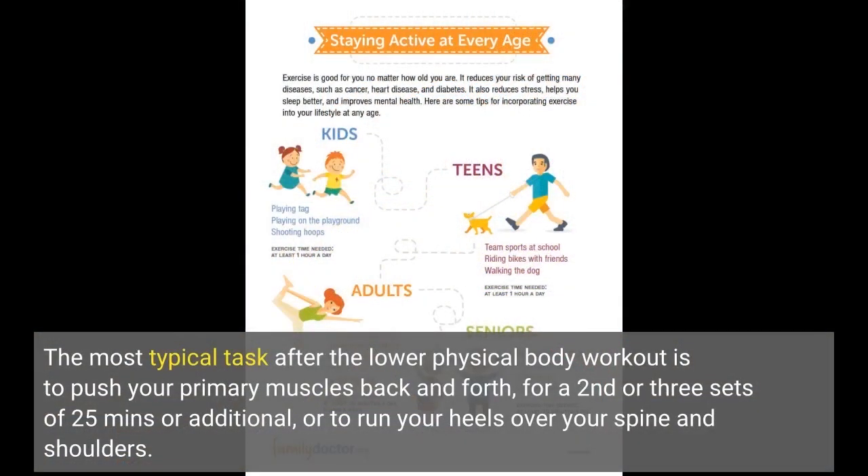The most typical activity after a lower body workout is to push your core muscles back and forth for two or three sets of 25 minutes, or to run your heels over your spine and shoulders.